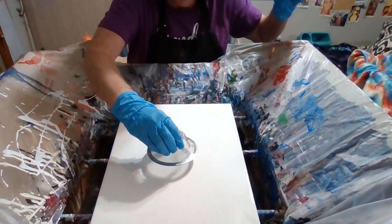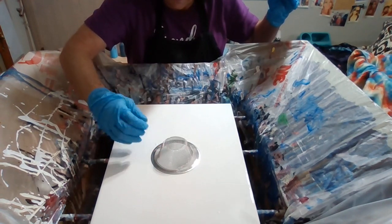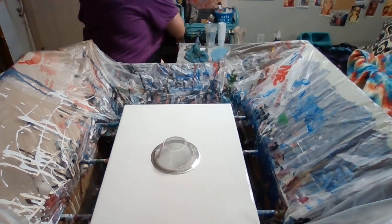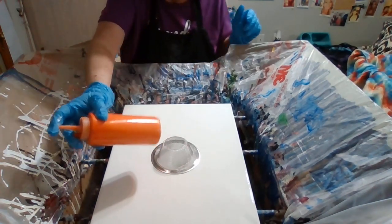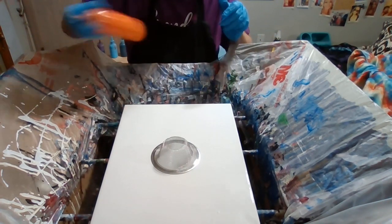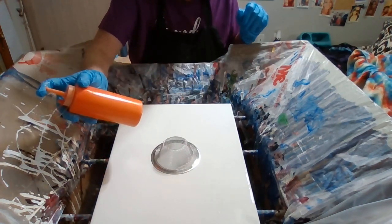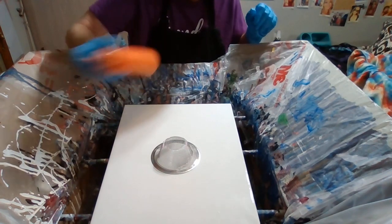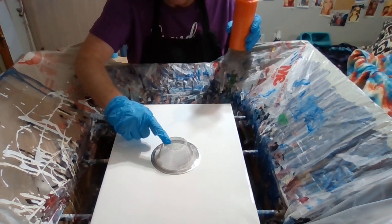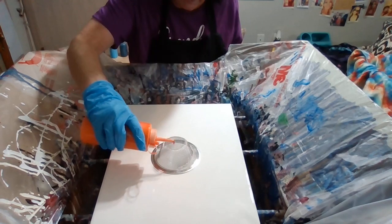Here we go. I'll put this in the middle of the canvas right here. I'm going to start off with some pure orange — that's the name of the paint. This is paint, Elmer's glue, water, and Floetrol. I've never used these kind of strainers before, so we're going to learn together. Let's see what this does.